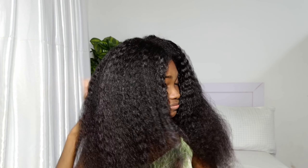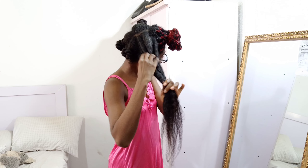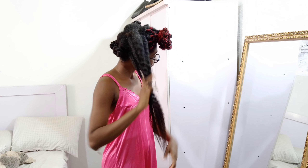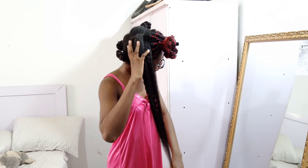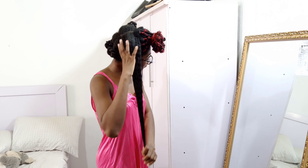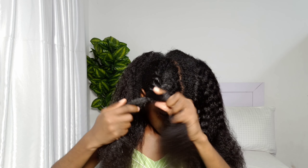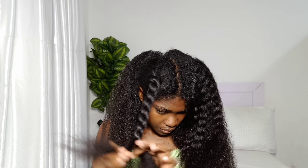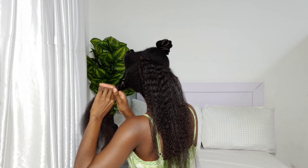Hi my loves, welcome back, and if you're new here, welcome. In this channel we talk about hair growth tips, protective styling, and anything hair related. If you're interested in this type of content, please consider subscribing to join the family. In today's video I'm going to be sharing 12 hair growth tips that help me grow my hair to hip length.